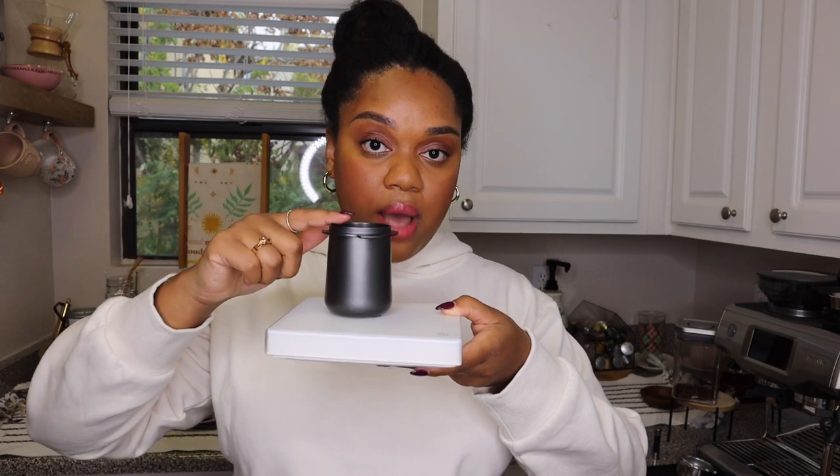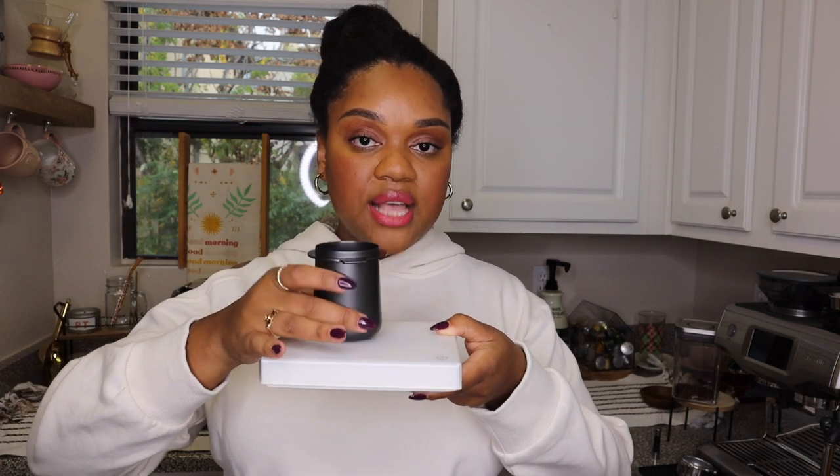The next thing I use is my dosing cup. This dosing cup is from Crema. Usually what I do is grab my scale, put my dosing cup on it, and use it to measure out the 19 grams. When I'm done I'll dump the beans into the grinder — that way it's less mess and I know exactly how much I'm using. You don't want to put all of your beans into the grinder at once; that way you're not measuring out exactly how many you need each time.